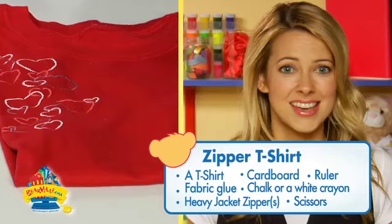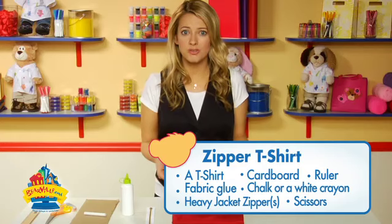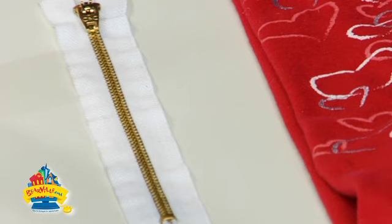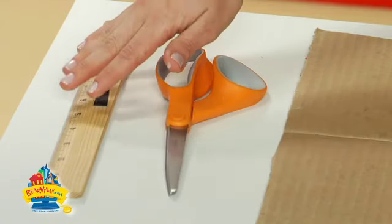To make this project, you'll need the following materials: any kind of t-shirt — could be a new one or one you've had around for a while that you want to update. If you're using a new shirt, make sure to wash it first if it's the kind of material that might shrink, like cotton. A seven-inch zipper in any metal or fabric backing you choose, fabric glue, chalk, cardboard, scissors, and a ruler.